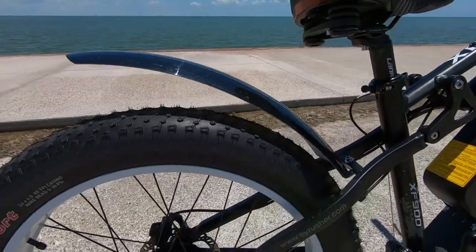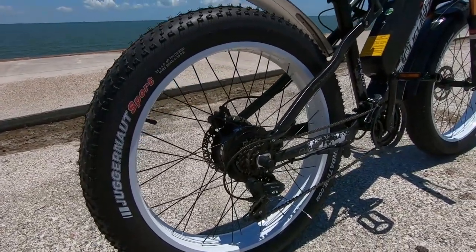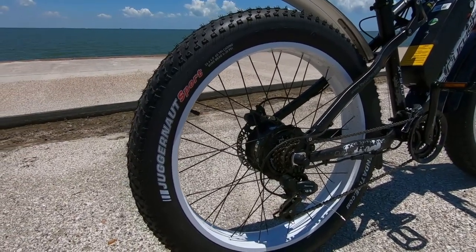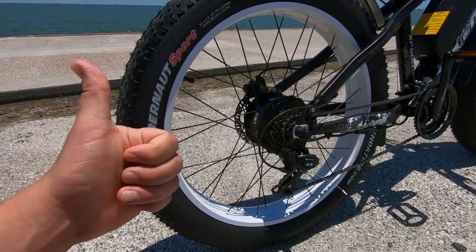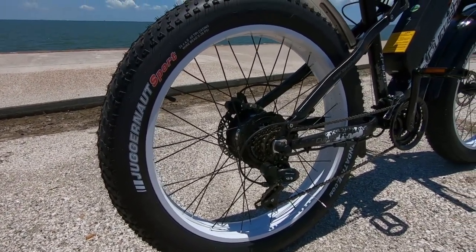We've got these big 26 inch by 4 inch tires. You can have them anywhere between 5 psi up to 30 psi, depending on the terrain and the comfort. If you were out on the beach in some softer sand, you'd want it closer to 5 psi. And if you're out on some hard pack trails or sidewalks, you'd want it closer to 30 psi.